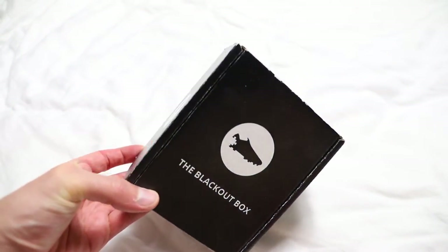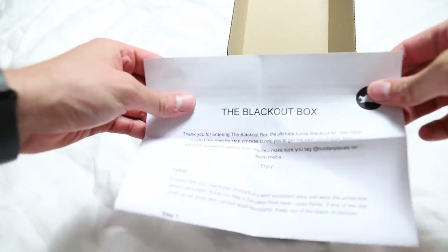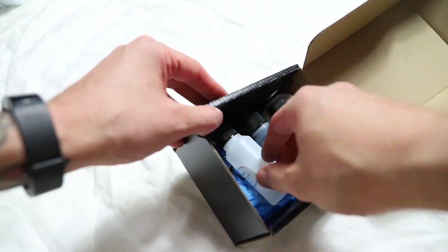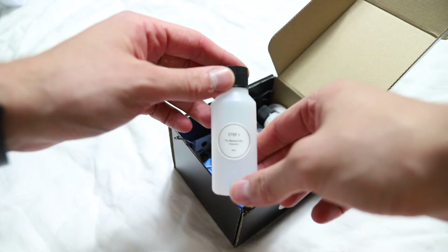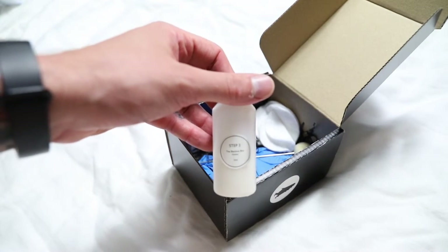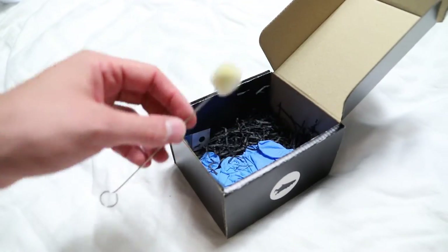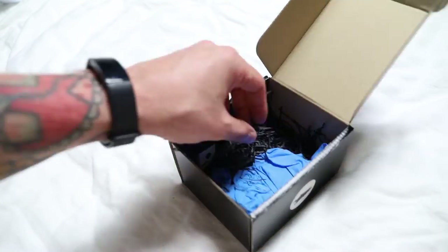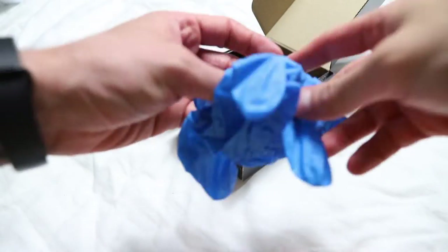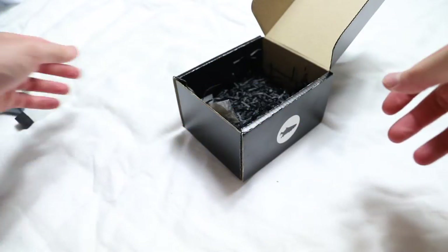Here we have the actual blackout box — looks lovely. Crack it open. Inside there are instructions, step one which is the primer, step two is the dye, and step three is the finish — the gloss. You've also got a little makeup-brush-style tool, a dauber for applying the dye, latex gloves, and a little brush as well.